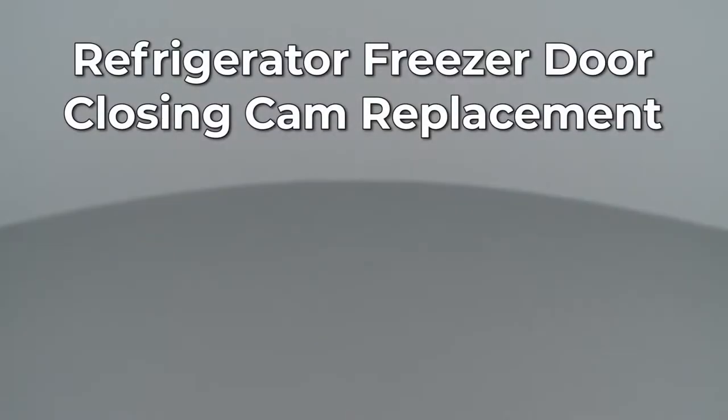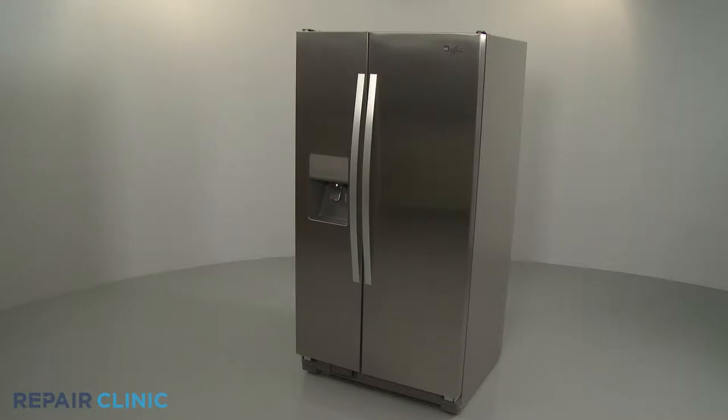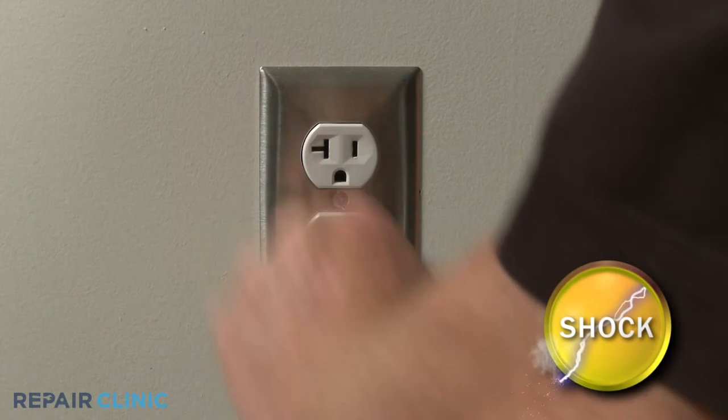Since Repair Clinic encourages you to perform this repair safely, a warning icon will appear when you should use caution. Before you replace the freezer door closing cam on your refrigerator, be sure to unplug the power cord.